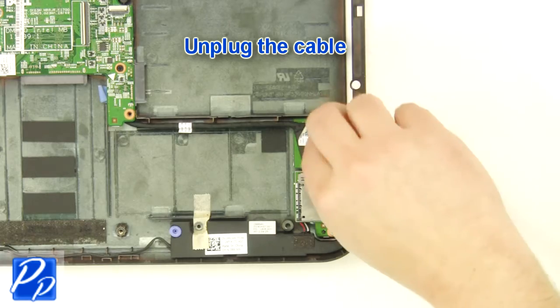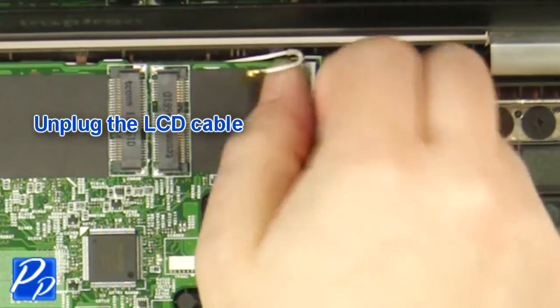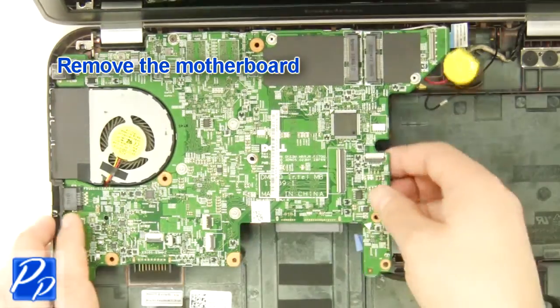Unplug the cable. Unplug the LCD cable. Remove the screw. Remove the motherboard.